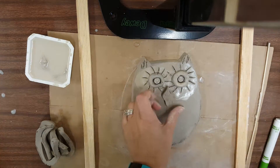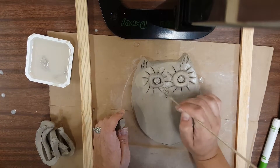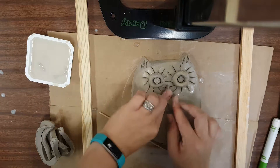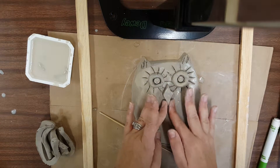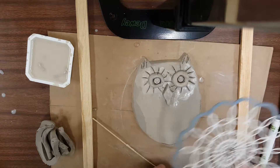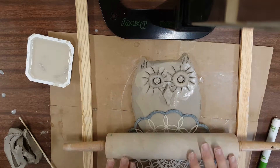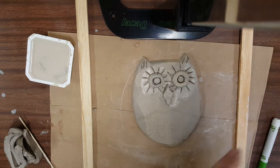Okay, so I could stick that on next. I'm using my tool — scoring, adding the slip, sticking, and then doing some smoothing. For my owl belly, I want to experiment with some cool patterns. I'm going to press in this pattern and very lightly use my rolling pin just to help get it in there. That's nice.